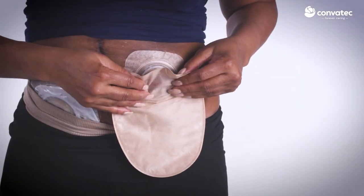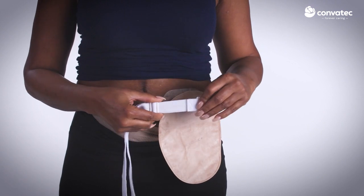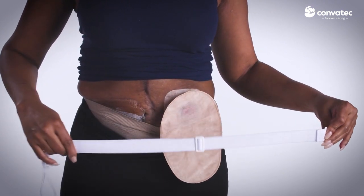First, apply your pouching system according to the package instructions. The Convatec ostomy appliance belt is adjustable to 42 inches. Modify the length to suit your size.